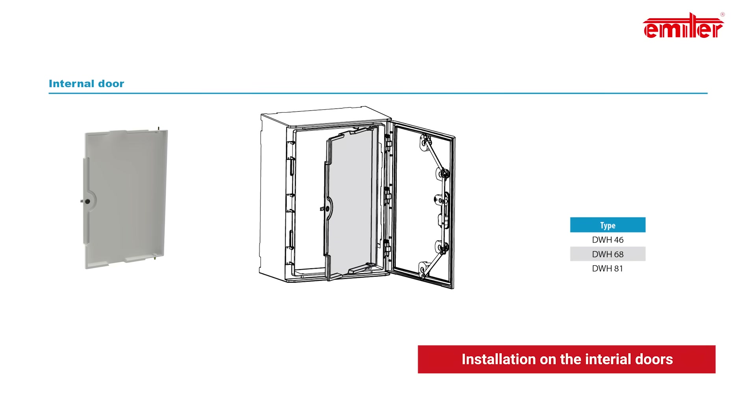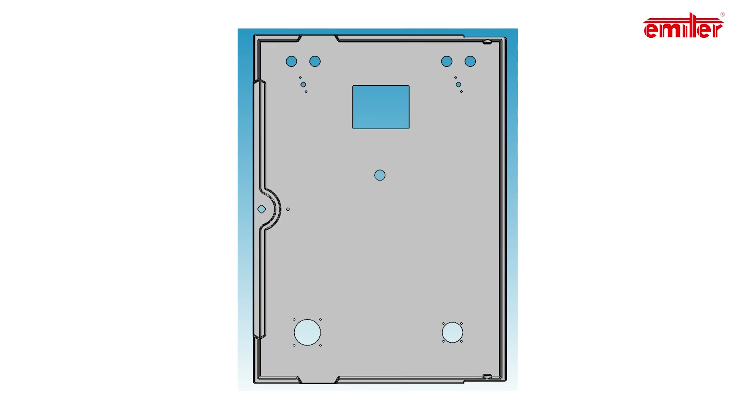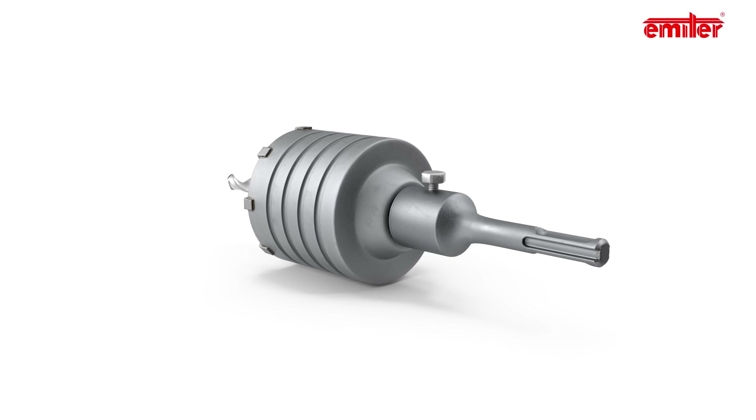In order to install elements on the internal doors it is necessary to make the mounting holes. The design of the holes can be sent to us and we will prepare them on CNC machines, or manually using simple tools like drills, hole saws and oscillating saws.